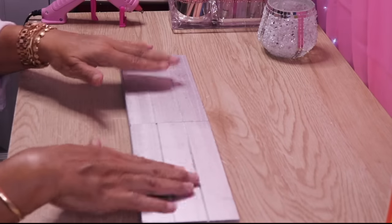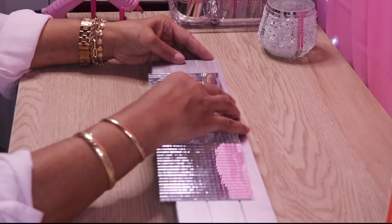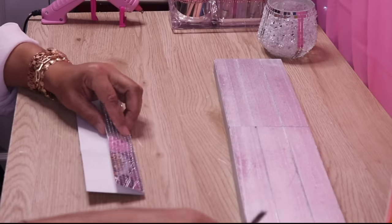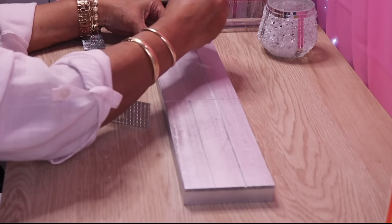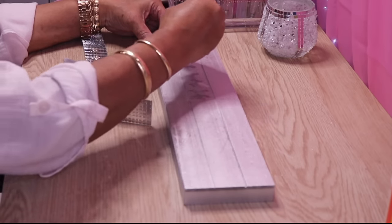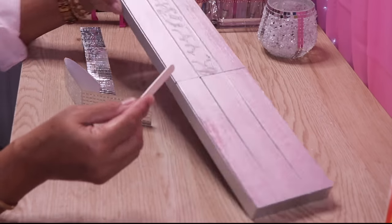My spray paint is completely dry. The first thing I'll do is glue a strip of mirror tile right in the center. I'm going to take my mirror tile, measure it, and cut it. I'll use Gorilla Glue for the extra hold — I'll take a popsicle stick and spread it out.